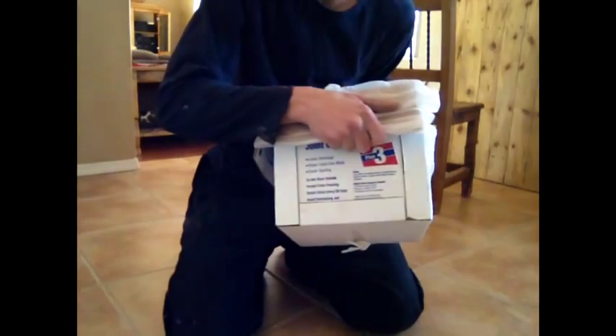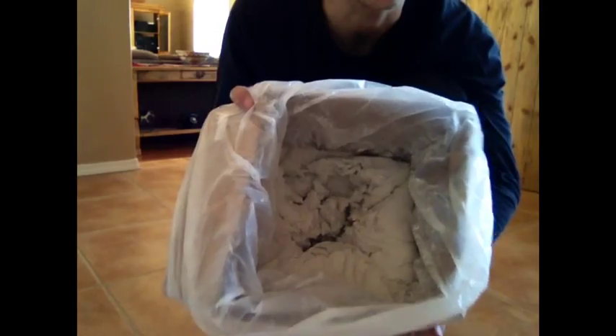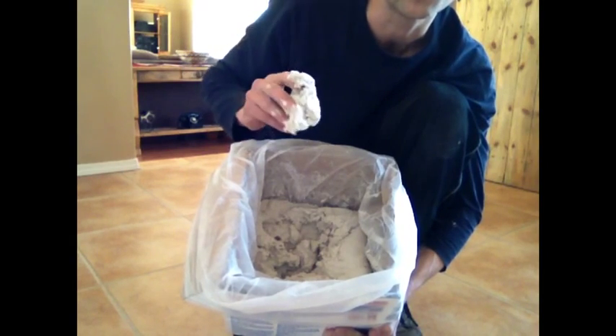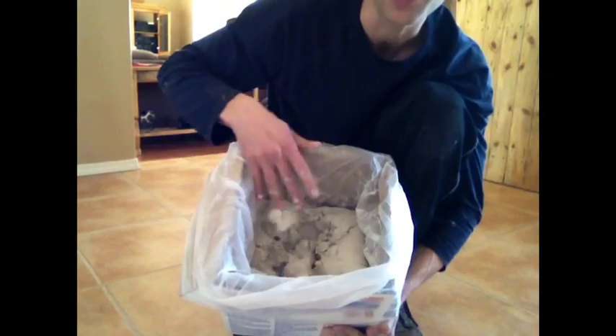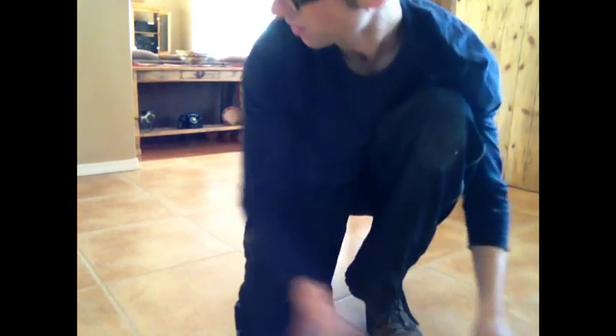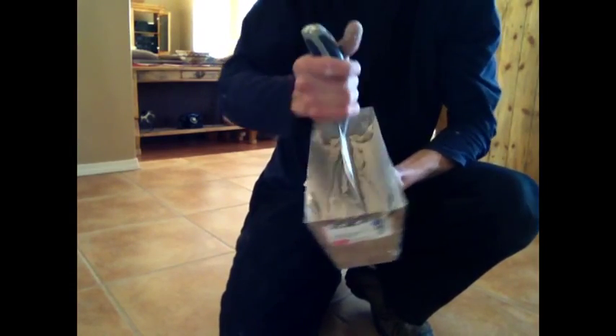I'm using drywall mud and a trowel. What I typically buy is a three and a half gallon box — it tends to be the most cost effective way, and it's ready mixed. When it sits for a while it has a real crumbly texture. I'll reach my hand in here and you'll see this mud is not going to spread on the wall too well. You want it to be a smooth, more creamy texture, but all you do is stir it and it gets more workable right away.